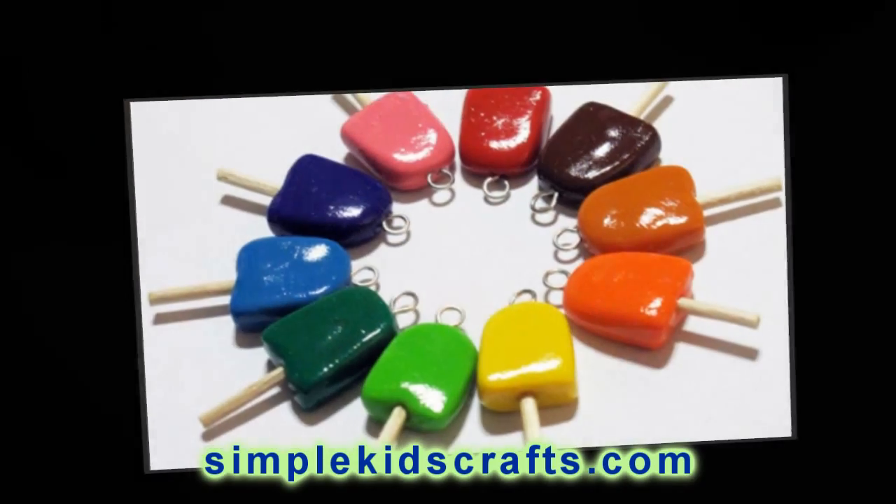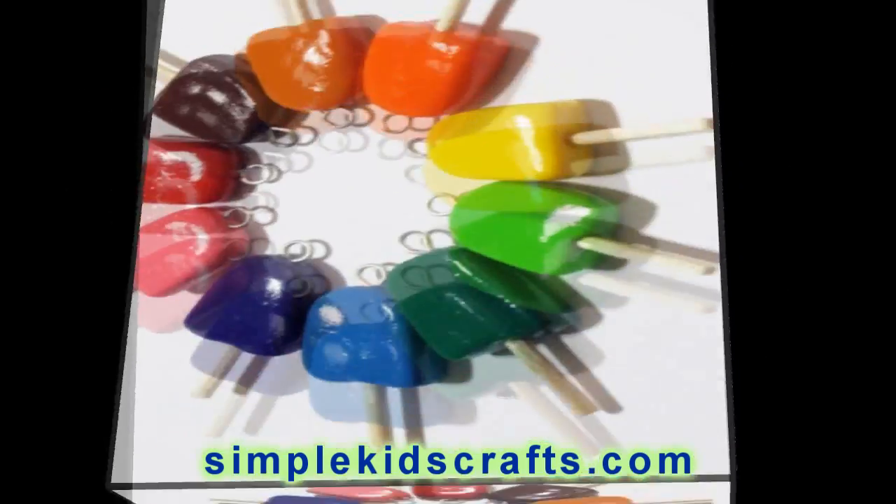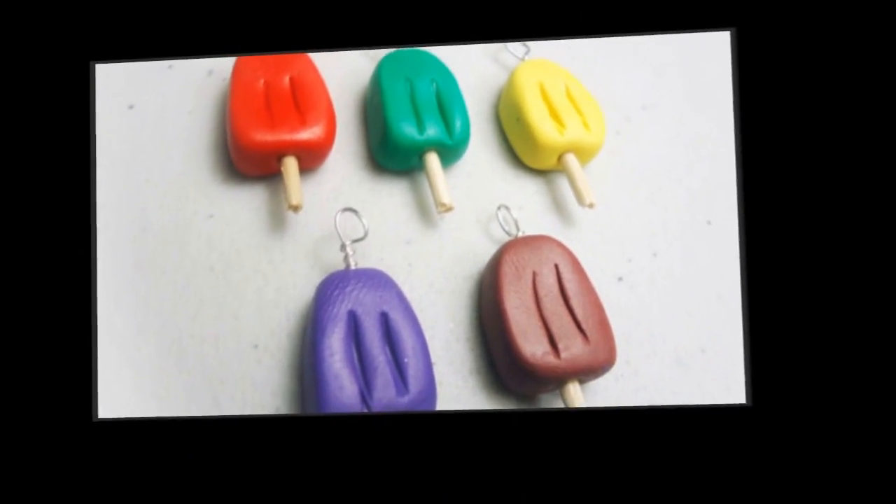And that's it. This is the craft. I hope that you like it. I hope that you make it at home. I will see you in the next video. Bye!